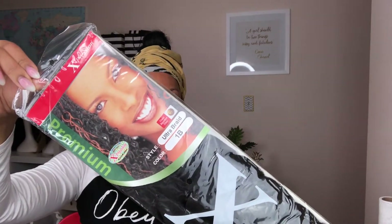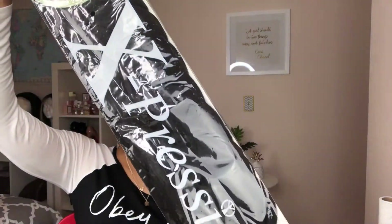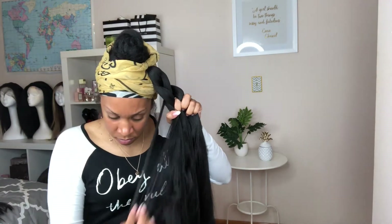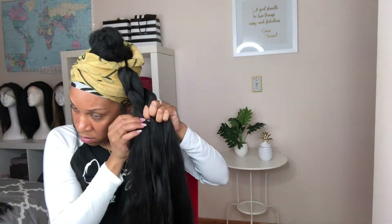Now I'm going to take this braiding hair. I got this from my local beauty supply store — it was about $3.99 and I'm going to use a pack and a half. I'm going to take this rubber band and interlock it onto the hair, and use that rubber band to wrap it around my bun. I'm going to fold the hair unevenly in half so that when I braid it all the way towards the end, it's not as thick — it gives it a tapered, thin-out look towards the end rather than a thick blunt look.